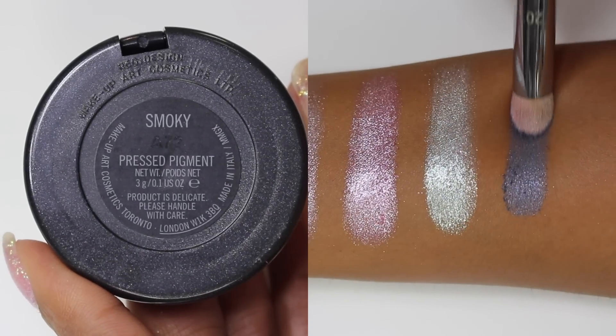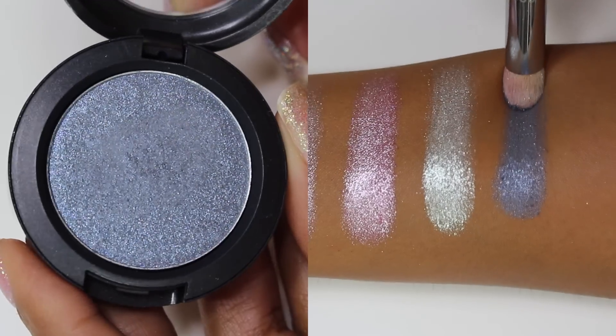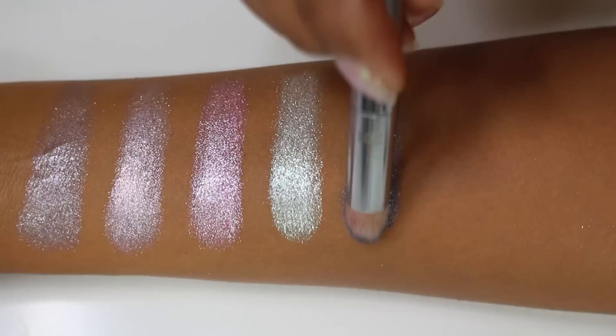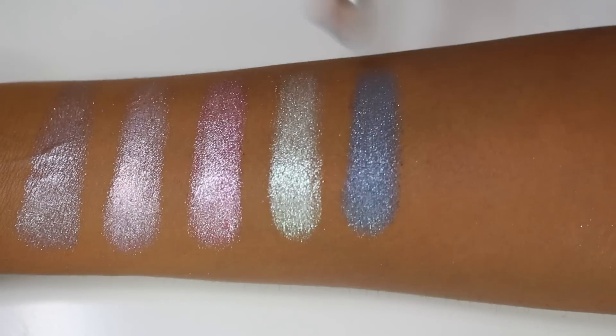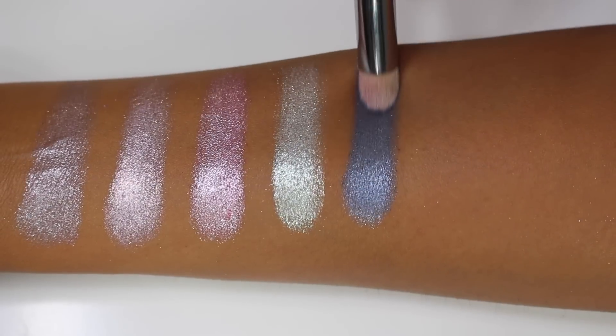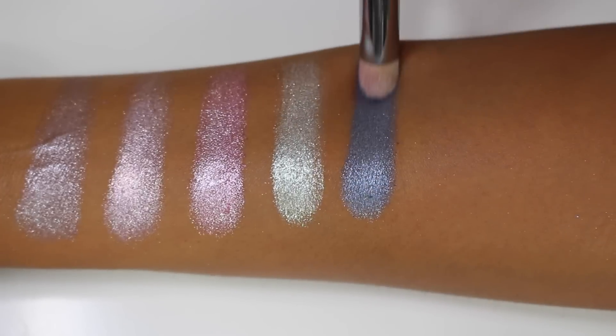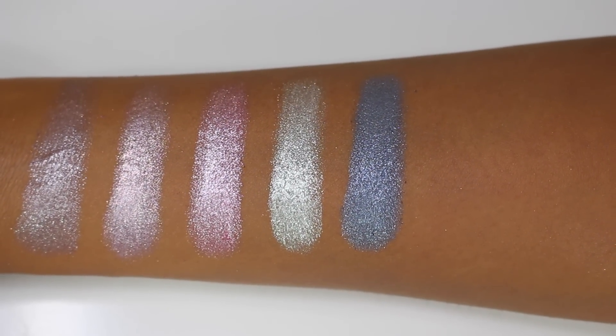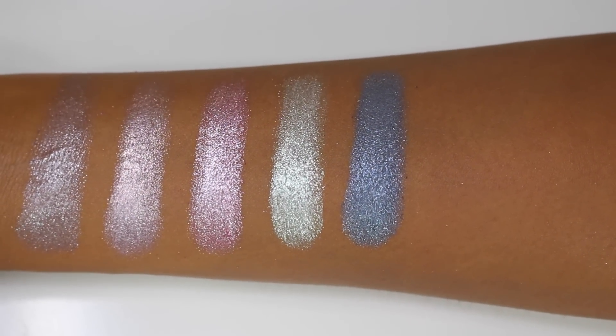Now we have the shade Smoky, described as a deep silver blue — and that's exactly what it is. It's not quite as deep as you would expect, but it's a nice medium-toned blue with a lot of silver reflex. It's a great color for blue looks and would make a great blue smoky eye because it's a strong, shimmery, beautiful shade.